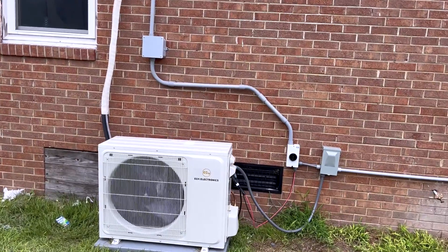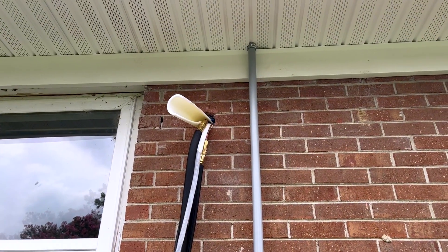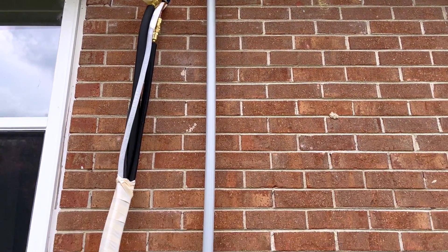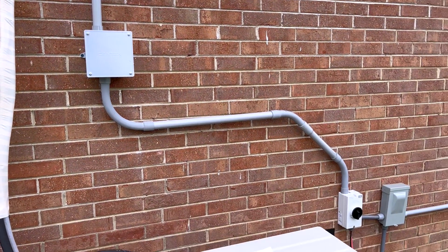The only thing I didn't complete was the lineset cover - the one we got is too small because the lines are coming out a little further at the top than you'd want, due to the extra wall thickness from multiple layers of paneling and brick. I didn't want to keep bending the line since it was already a little short. We need to get a bigger lineset cover, but everything else is pretty much complete and the unit's been running great. He loves it and is already talking about getting full solar for the whole house.